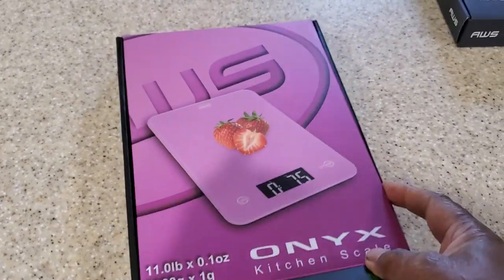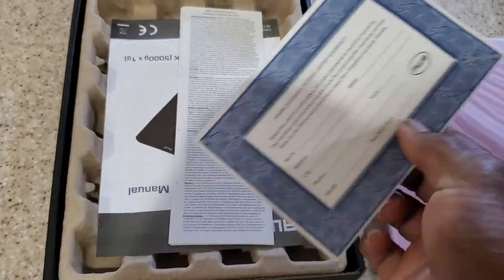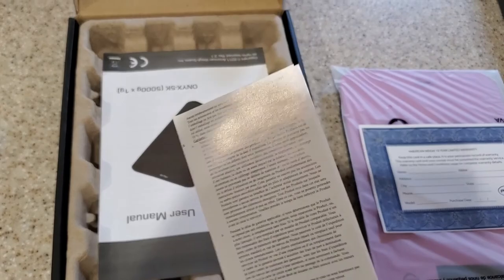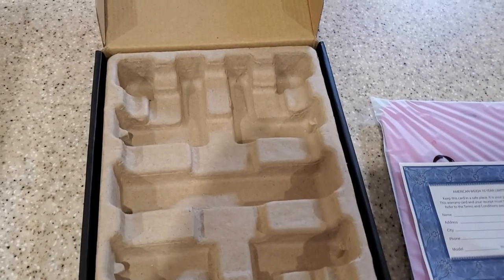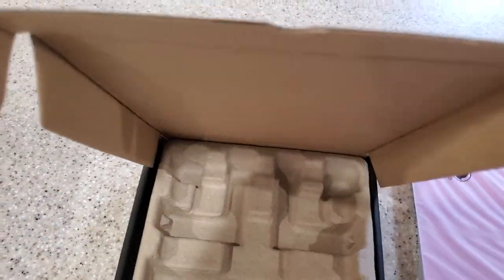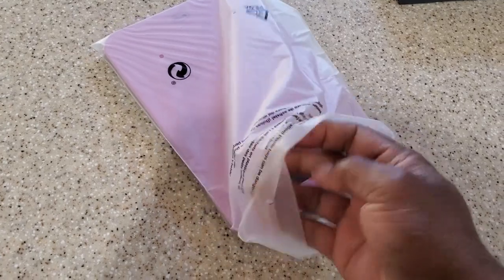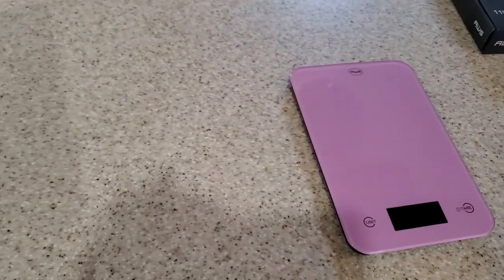Let's open it up and see what we got. In the box you've got your Onyx Kitchen Scale. You've also got the American Way 10-year warranty — looks like you need to register your product. And of course you have got your Onyx user manual. So let's set all the paperwork to the side. I like that box. I was doing one-hand unboxing — I was too lazy to set up the tripod, and I should have done that, but I didn't.